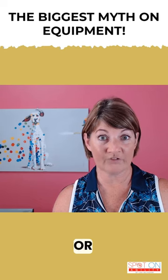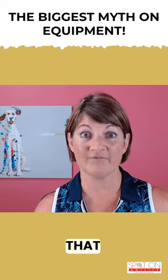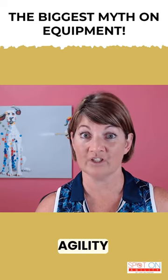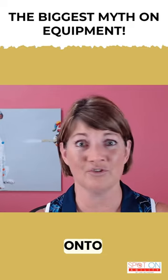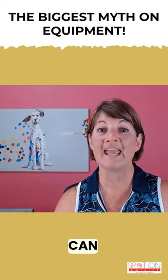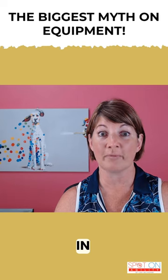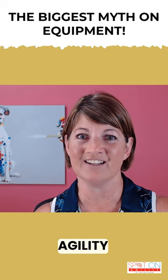The biggest myth or misunderstanding I see beginners fall into is the false belief that when it comes to starting dog agility, you should begin by putting your dog straight onto equipment. Doing a little bit of learning and work at home can mean a huge difference in the performance and confidence when you move to your first in-person agility class.